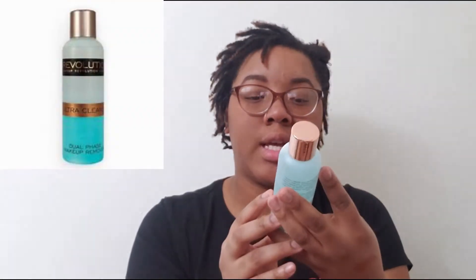It's the Ultra Cleaning Dual Phase Makeup Remover — shake well before use. It removes all traces of makeup, including waterproof mascara, and is suitable for sensitive skin, which is great because I've been looking for something to help take off my makeup and mascara. I smelled it, of course, because it's going on my face. It smells a little weird, but not like something I don't want on my skin.